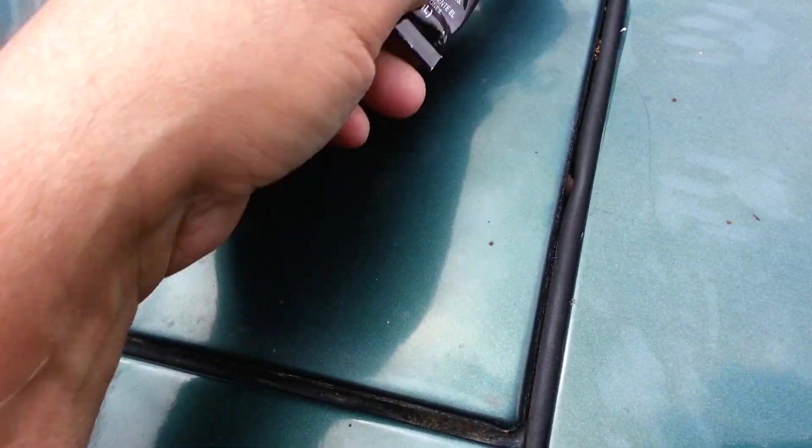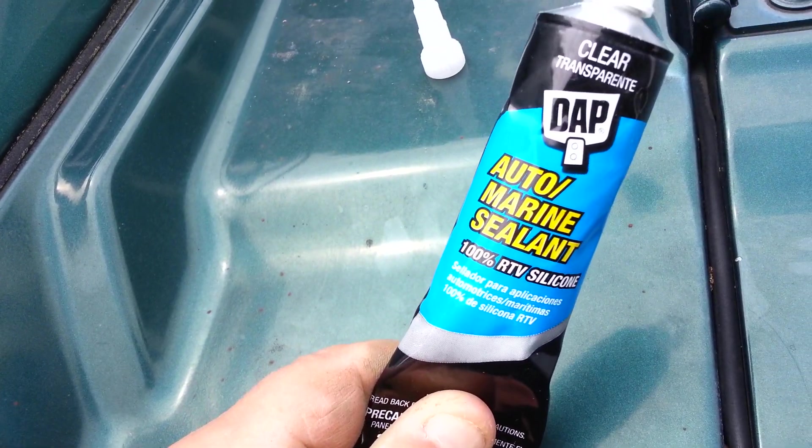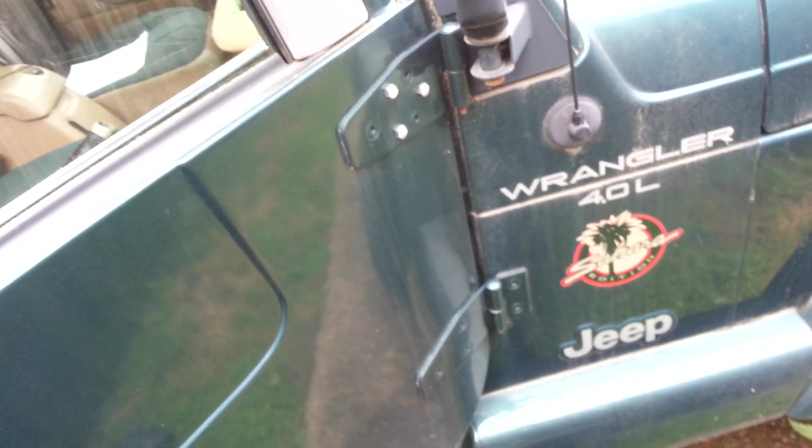There's a gasket here, maybe that helps, I don't know. I'm going to try this clear stuff so they can't see it, and I'll see if it helps. Next time it rains, or I'll run a hose on it or something, maybe.